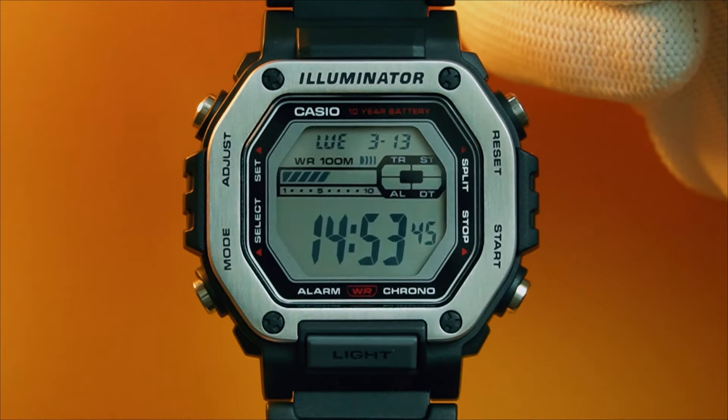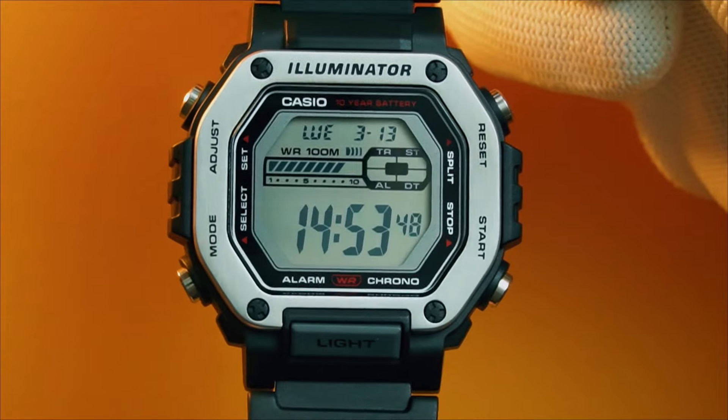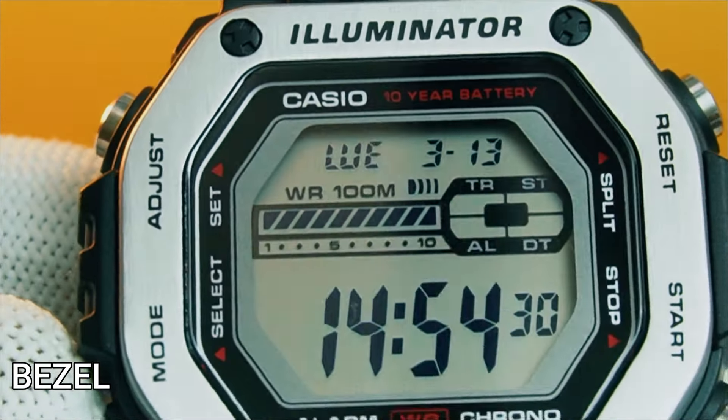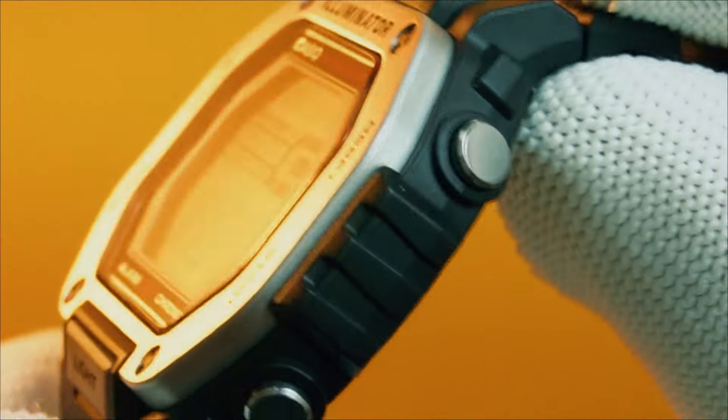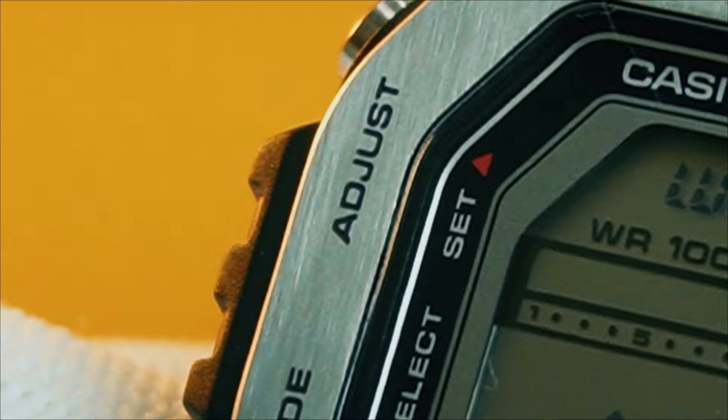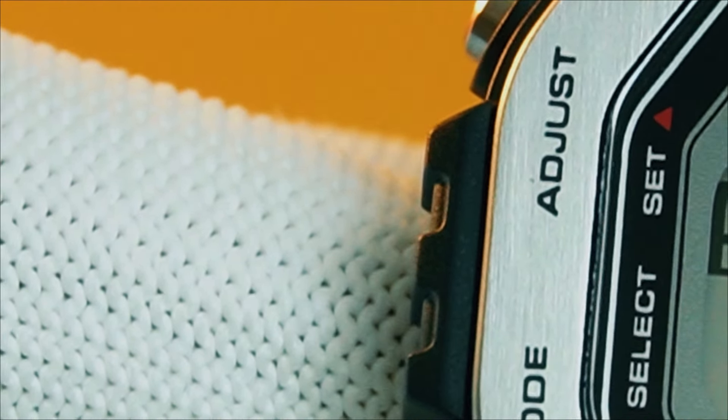The case feels more like a square, like your regular G-Shock squares, although technically it's octagonal. The bezel is the distinguishing feature of this watch. At a lower price range, you are getting a brushed stainless steel bezel adding a premium touch to this watch.